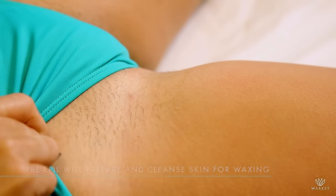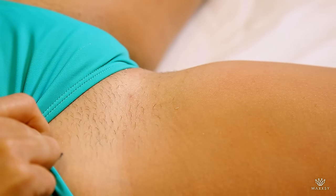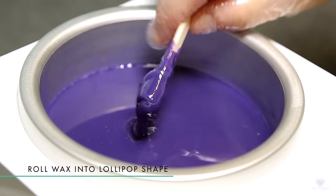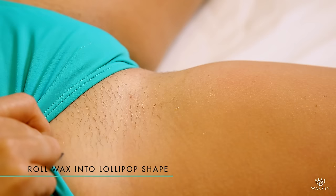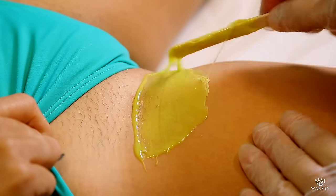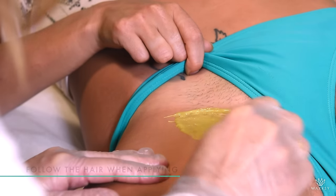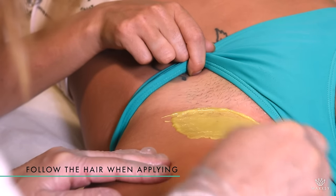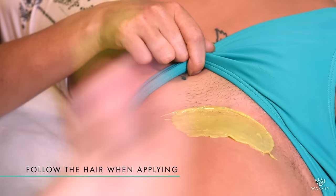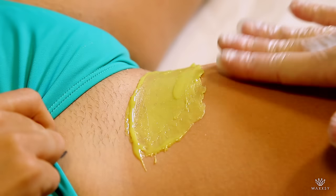Now it's ready. We take the spatula with a little bit of wax, not too much at a time. We roll it and make it nice, and we just apply small areas at a time. You go in the direction of the hair and just make a little tiny circle at the bottom where you can grab the wax, and you wait for it to dry a little bit.